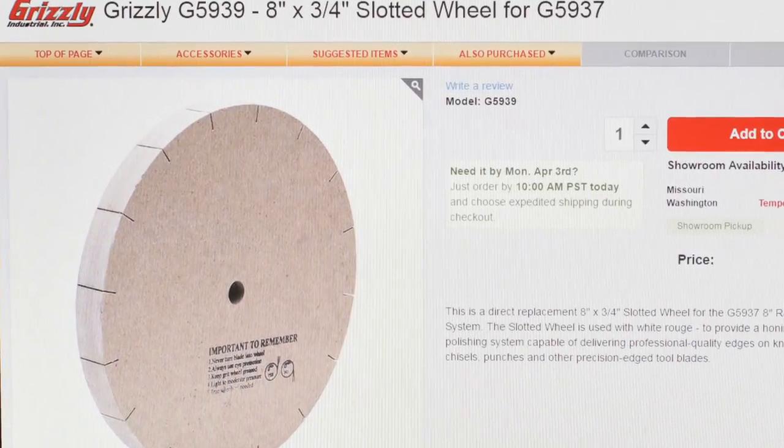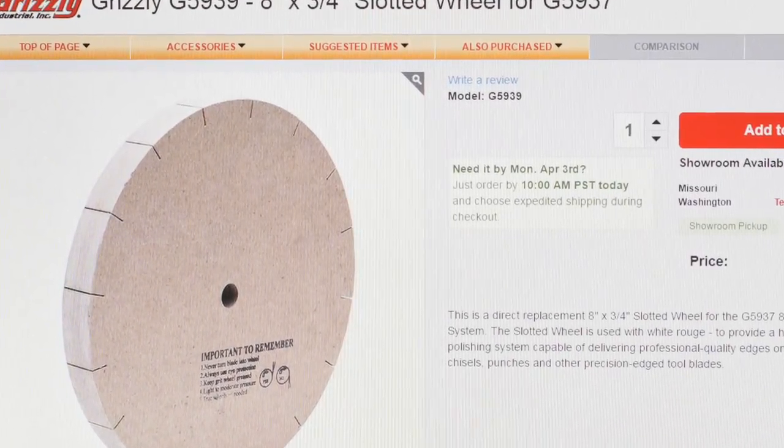You can go out for $18 on eBay and buy a paper stropping or polishing wheel that you put on a bench grinder. Why not just spend the $18? Well, sometimes I just enjoy doing a project just to do it, and that's what we're doing here today. I took a couple of runs at this, and the final one is the only one that worked properly, so let's jump right into it.